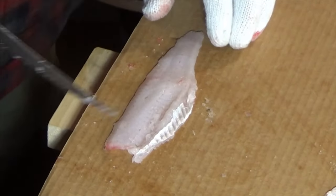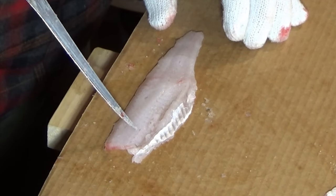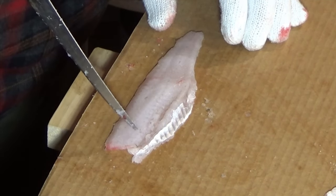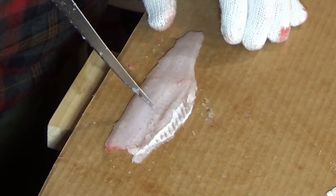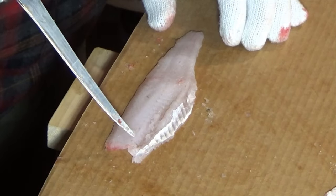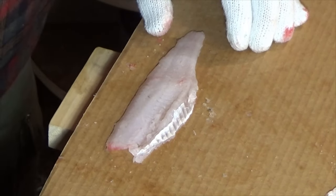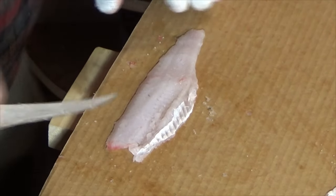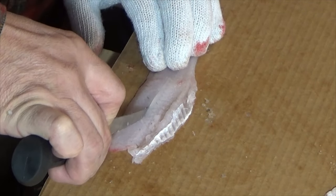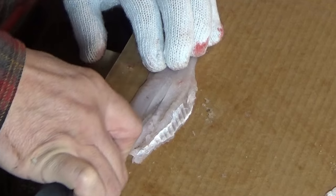Alright, now the only bones left are those little pin bones, and they go right along this line and they go back about as far as the ribs did. If you work backwards toward the tail of the fish you can actually feel them with your knife right along that line — it kind of runs down the center of the fish. Those are the pin bones that we cut through initially when we were going up and over the ribs. So all we're going to do is just kind of take a little sliver out of each side of that line.